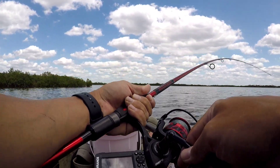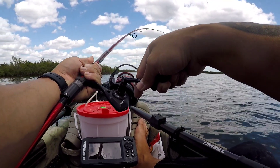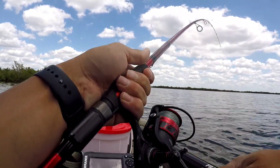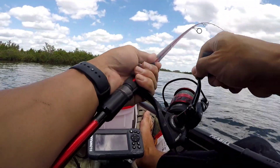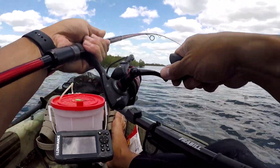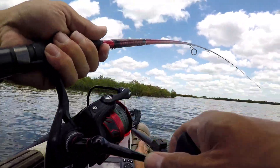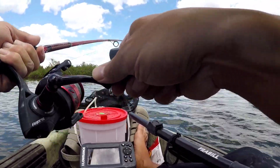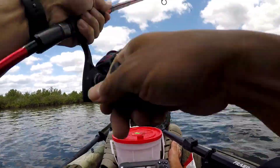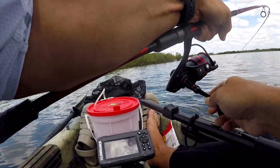Jay put me in this spot. Tired me out — that's what it's doing. Come closer to the boat. No. Nope. I don't want him to wrap around.